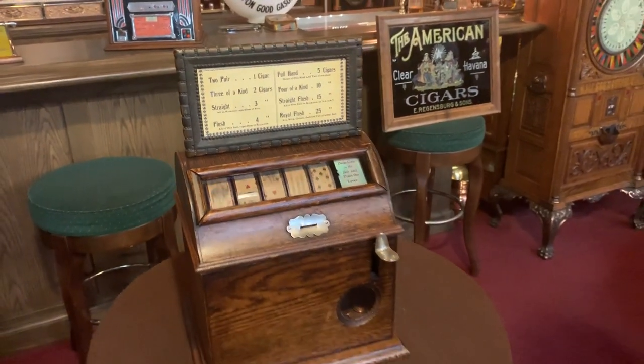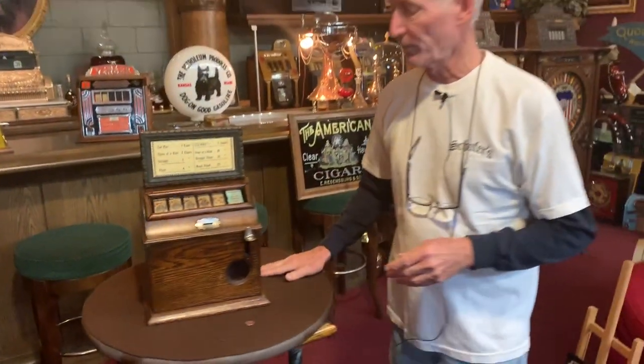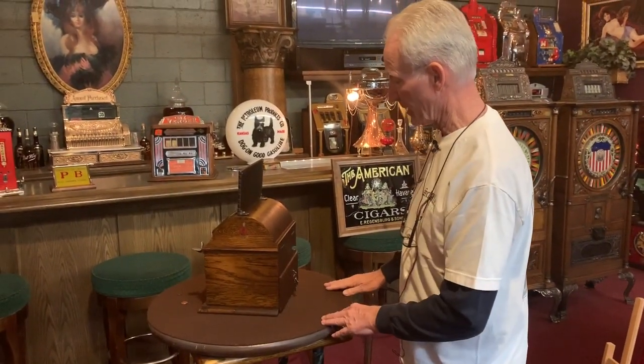Anyway, as you see, it plays very nicely. This is the all original finish. It's got the original Mills decals on it.